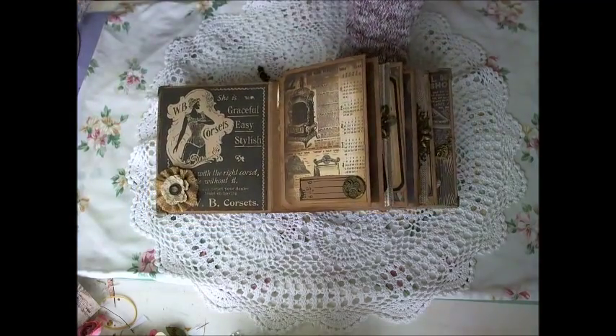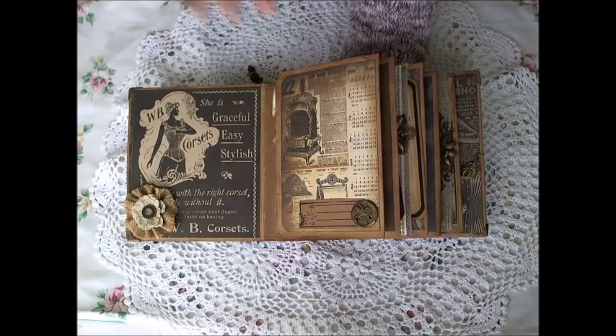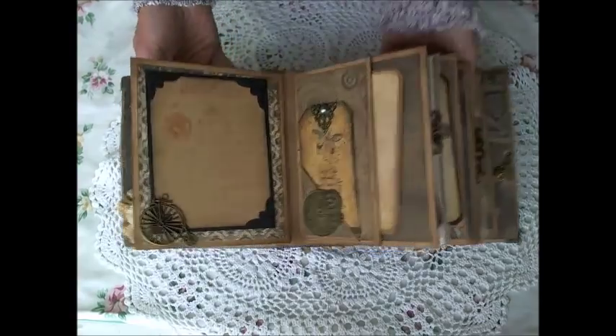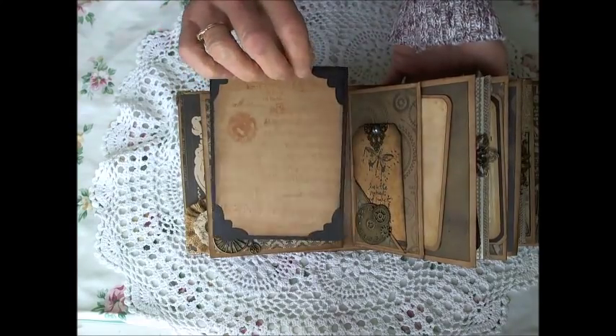It's a little bit awkward to show, so let me lay it on the table — that should be a little better. On the back of this one I have a removable photo mat, so you could put a photo here and a photo there. I've stamped with background stamps in Tim Holtz Tea Dye. The photo mats are just craft cardstock and black cardstock.